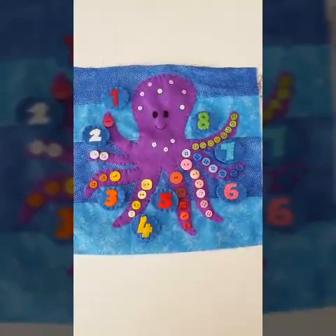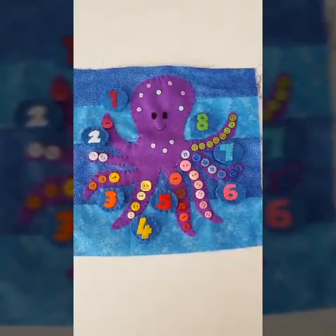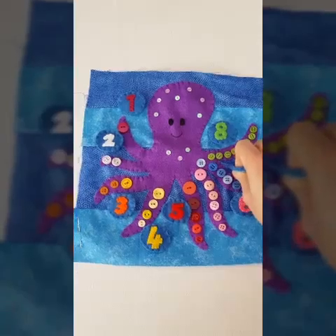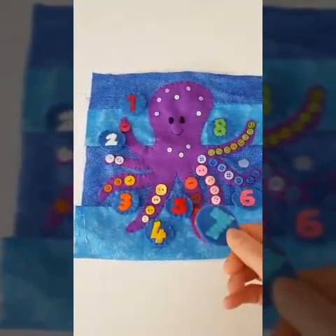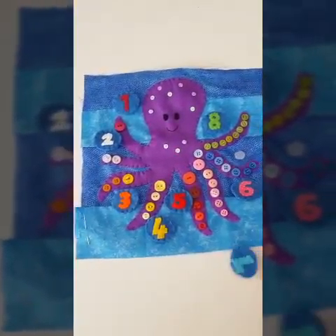Hello guys, here is what we are going to be making today. It is an octopus numbered quiet book page and all these little tokens here come off so you can take them off and put your numbers in order to correspond with your octopus's suckers.